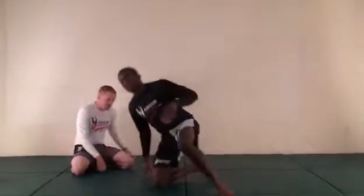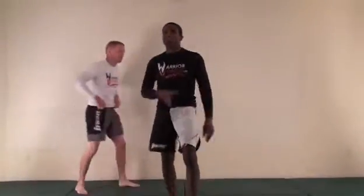Ladies and gentlemen, this is your classic flying arm lock. This is for you young guys out there trying to impress the ladies. This works, and it'll impress everybody because this is a high, flashy move. I used to love this one, especially when I was younger.